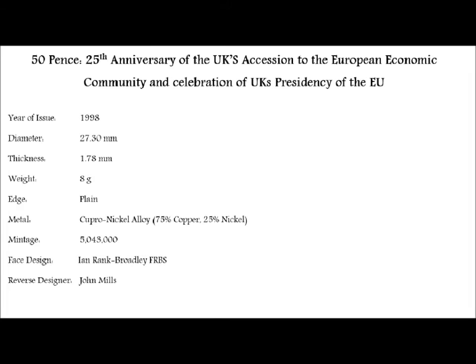Looking at the stats: the year of mintage is 1998, the diameter is 27.30 millimeters across, and the thickness is 1.78 millimeters. There were 5 million and 43,000 of these minted, which is not high but high enough. Like the old 50p, it was made from cupro-nickel, but unlike the old 50p it comes in weighing a lot less — only 8 grams.